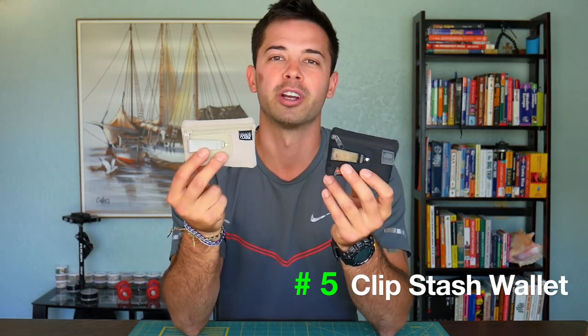Number five is called the Clipstache Wallet and these come in different colors. Here I have black and tan. I actually bought tan initially and it worked great, but I found that because of the light color it's easy to get stained, so then I went and purchased the black version, which I think is a lot better just because it's dark.